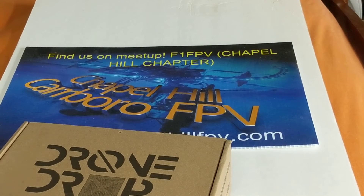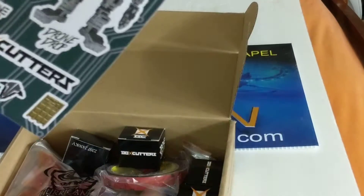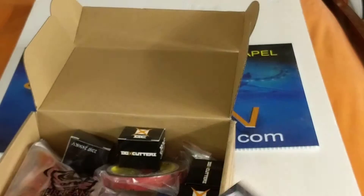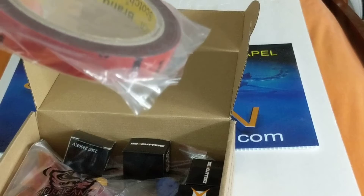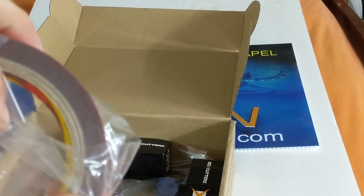These things are ridiculously sharp. Interesting stickers this time around — got so many stickers. Also looks like VHB tape, and yeah, that stuff's awesome.